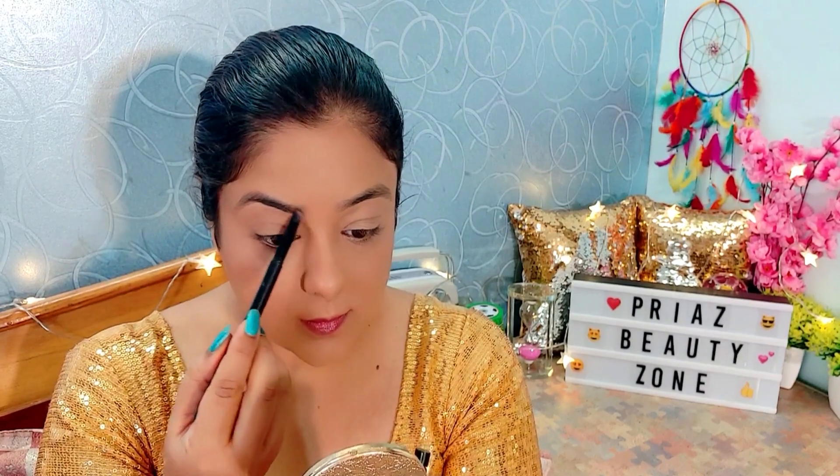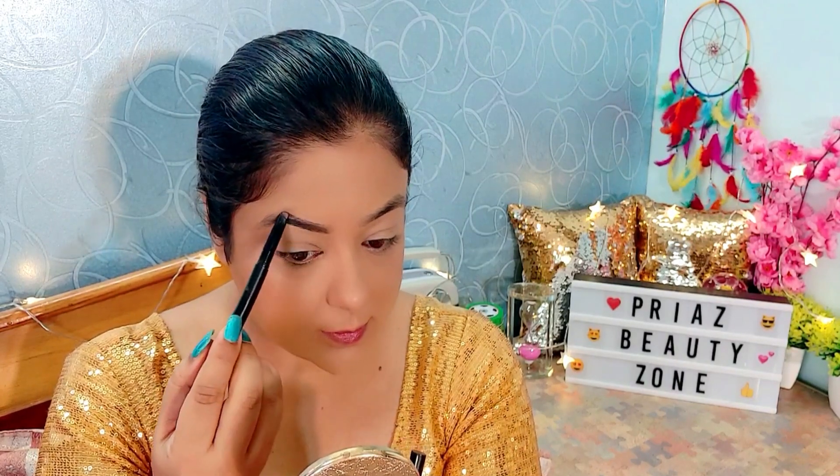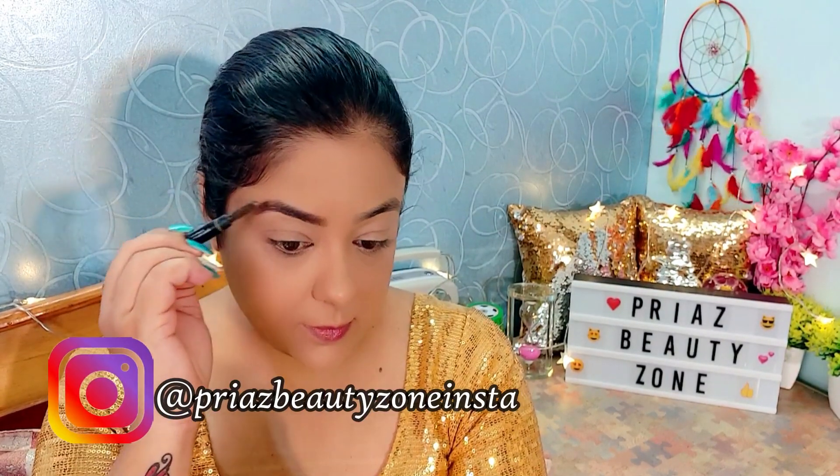Now I am filling in the brows using brown eyebrows. When you fill your eyebrows, try to use brown shades or grey color — black color looks very artificial. So fill your eyebrows with two colors and don't forget this step. It looks very nice and neat.